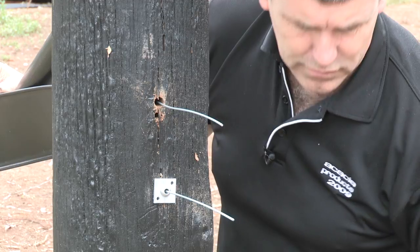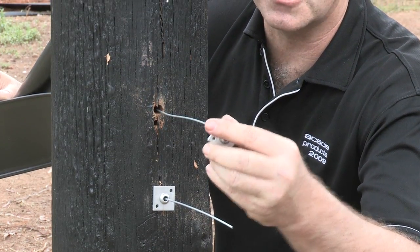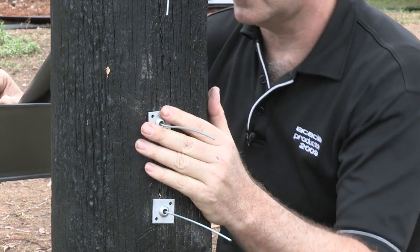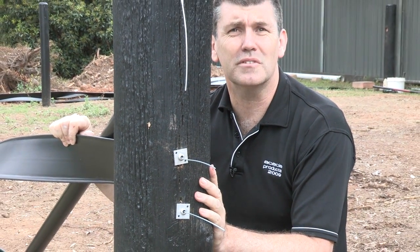Notice the low-profile vises. They're not going to damage any horses. Insert the other one into the hole. And there we have our attachment to the post.